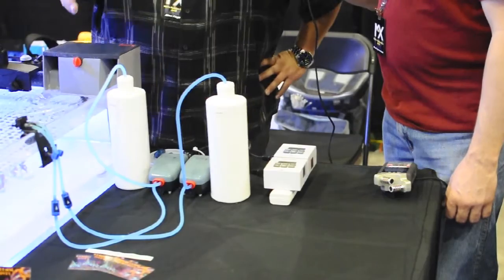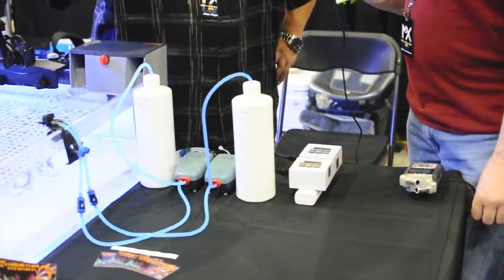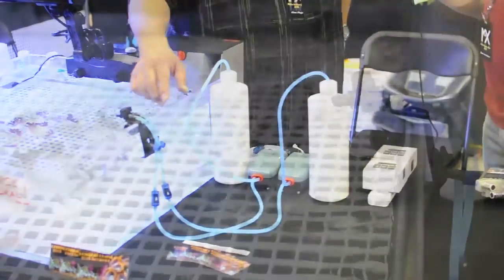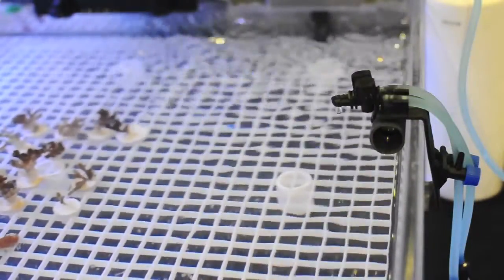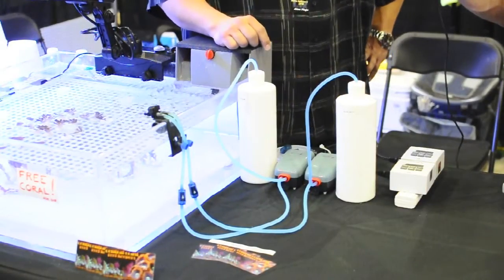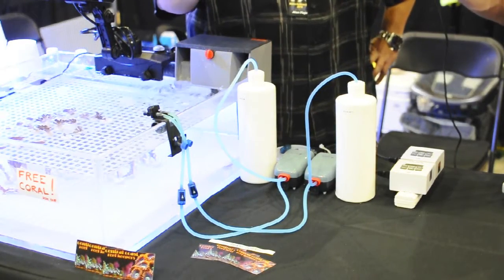And then the rest of it is just like these are old Salifert bottles, tubing from PetSmart or whatever. And this is actually a gang valve, an air gang valve. I don't really use it — it's more of a mounting system rather than a valve system. I see it dripping right now. And then the ball valves are actually from a hardware store, for irrigation. But they have microvalve controls on them.